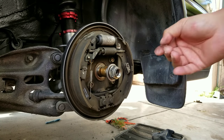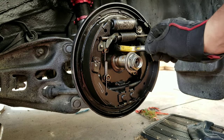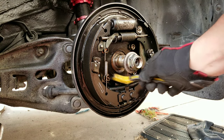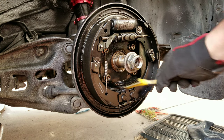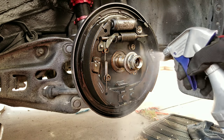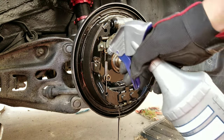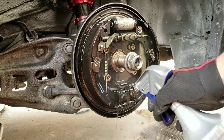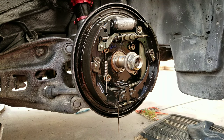Since I'm keeping my drum brake system, I'm going to clean everything — all the nooks and crannies — with my trusty mineral spirits.